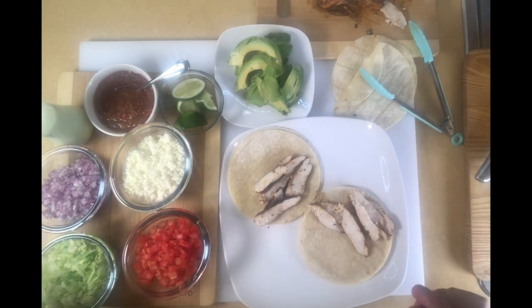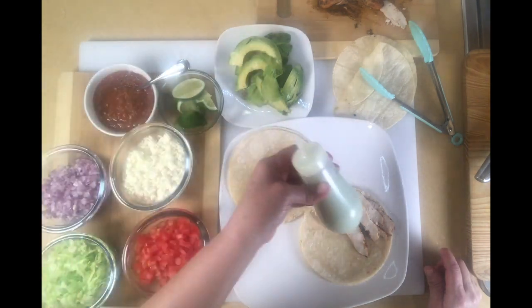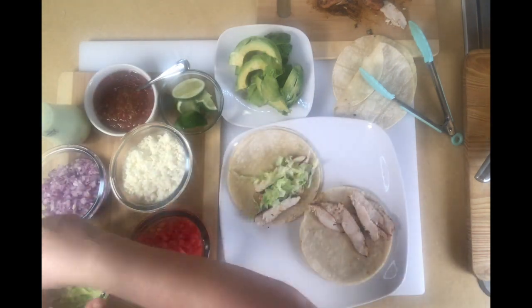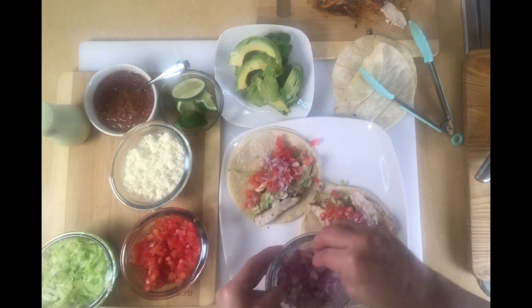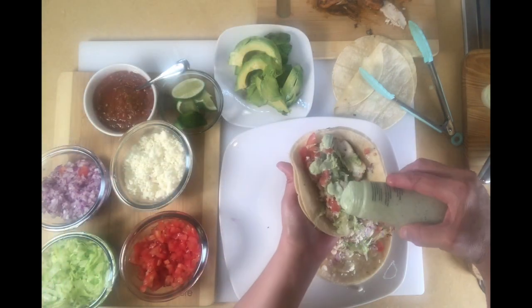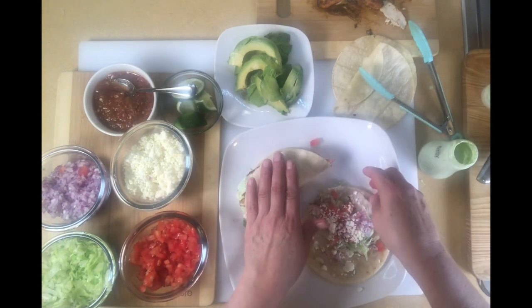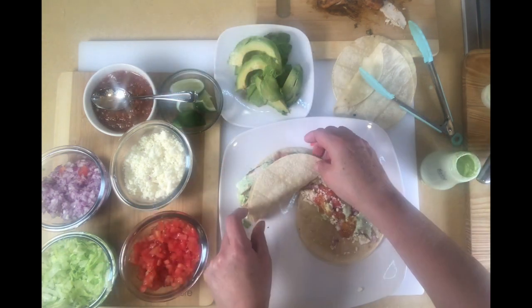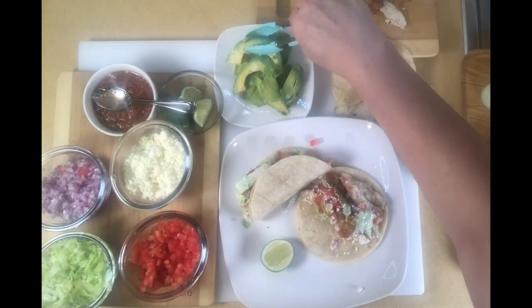On this tray I have some lettuce, tomato, onion, queso fresco, lime, avocado, salsa, and salsa taquera. I like to take my taco and put a little bit of lettuce, a little bit of tomato, some onion — look at all those colors — the queso fresco, then my crema, and even some chile on top of that. Fold it over. I like to use double tortillas so stuff doesn't start falling apart.